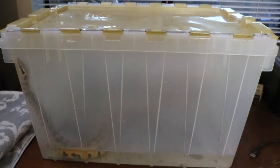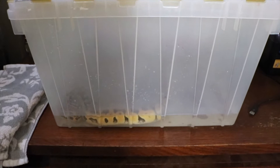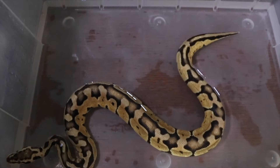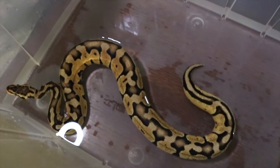Alright guys and gals, here we go. This is my snake hack number one — this is my snake bathtub. Works pretty dang good for ball pythons. Obviously if you have something larger, it might not be the best method. But as you can see here, we have Ricky hanging out in here doing his thing. He kind of sort of had a bad shed, but seemingly all under control now, so couldn't be more happy about that.